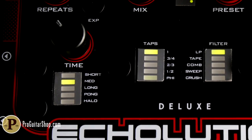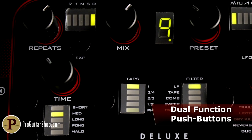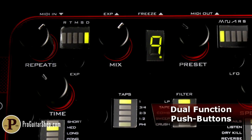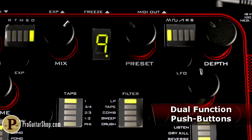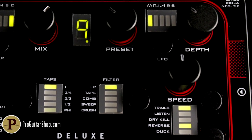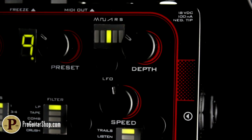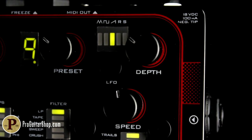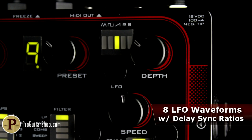Each section is represented by a stack of LEDs that quickly tell you the delay range, what the expression pedal is doing, the number of taps and their subdivisions, the type of delay filtering such as sweep or comb, the modulation wave shape, and extra functions such as trails, kill dry, or reverse playback. The modulation has been maximized to inspire with a wide usable depth range and eight different waveforms to choose from for adding a touch of chorus or intense tremolo-laden repeats.